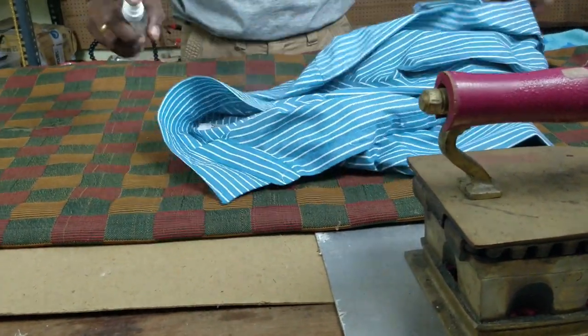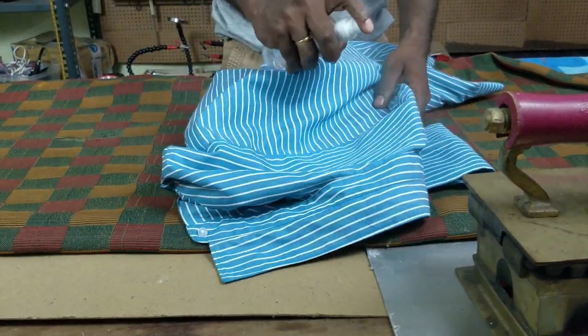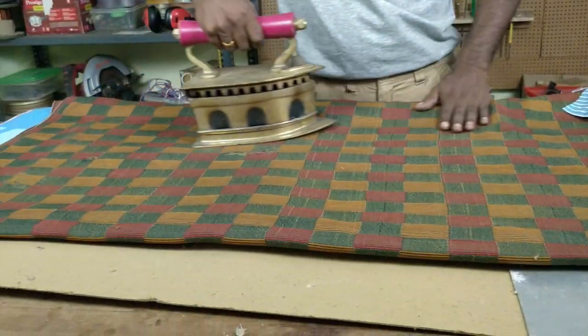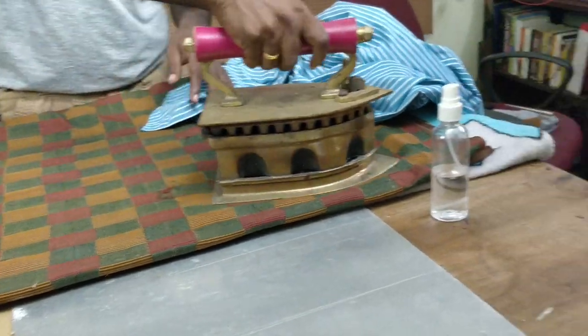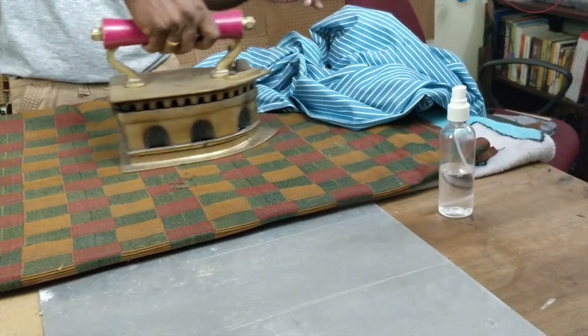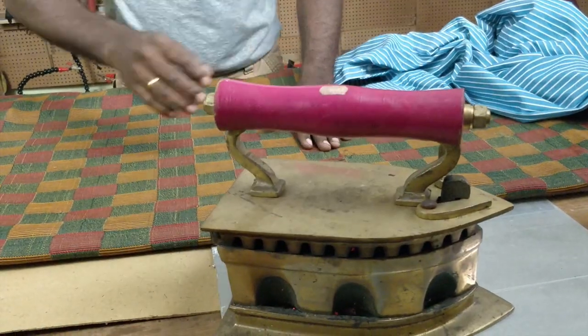We spray water on the iron and on the clothes as well. Water weakens the bonds on the fabric and once pressed it gives a crisp crease. The iron is heavy and bulky, so I wouldn't recommend lifting it often — instead, sliding it will keep fatigue down. Moreover, the advantage of the weight is that fabrics get pressed at the first contact.